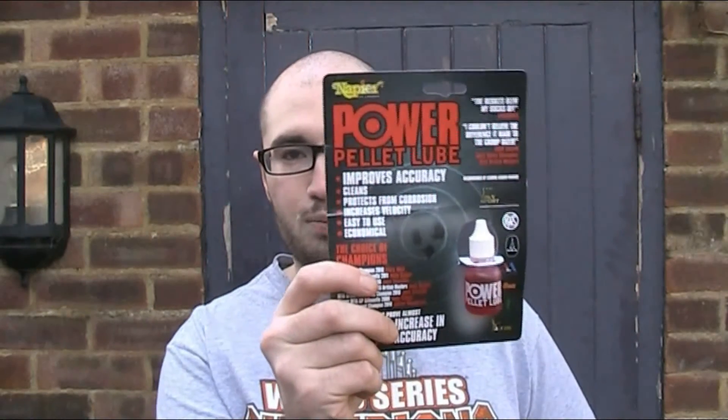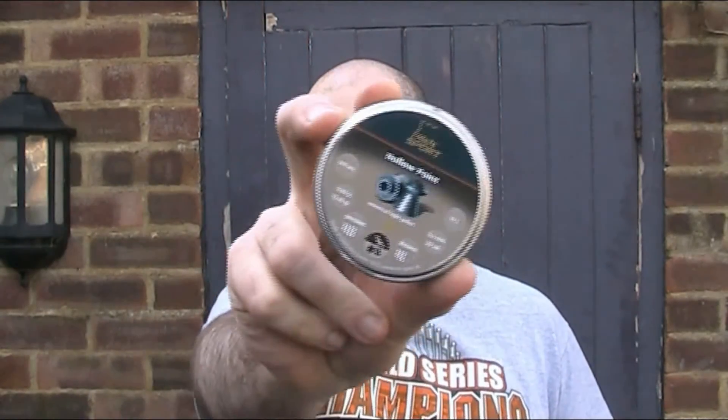I'm using some Napier Power Pellet Lube. Now just a word of warning with lubricants: if you're lubricating your pellets for use in a spring gun, if you use the wrong type of lubricant or you use too much of it, you can cause the gun to diesel. For more information on that, check out the other Air Armoury video on dieseling — I'll put a link to that in the description below. And last but not least, you'll need some pellets — I've got some H&N Sport hollow points.